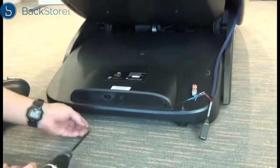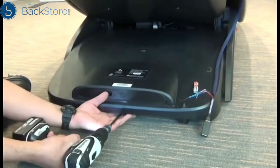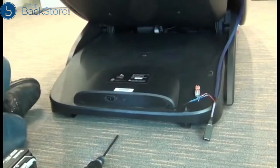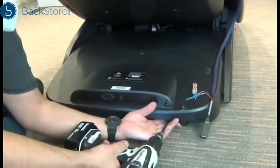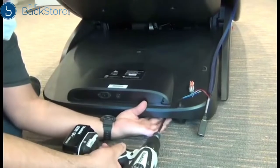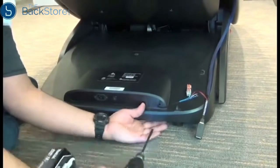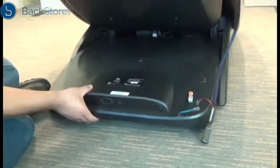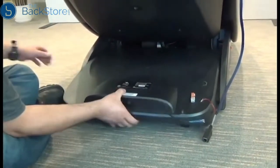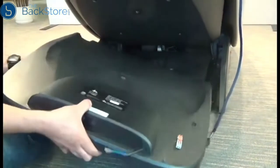Next, we'll use a Phillips head screwdriver to remove the three screws that secure the rear shroud to the chair. Then we can slide the shroud backward and tip it over, resting it on the floor next to the chair.